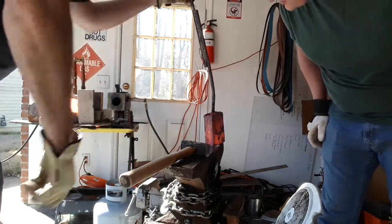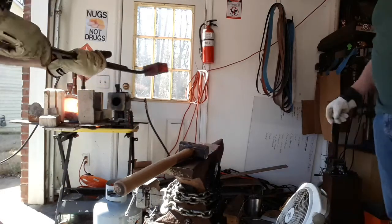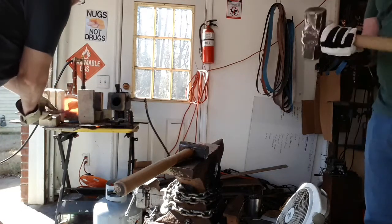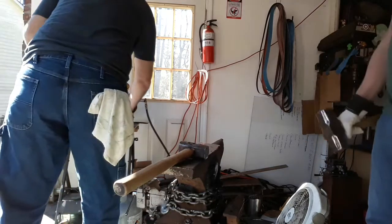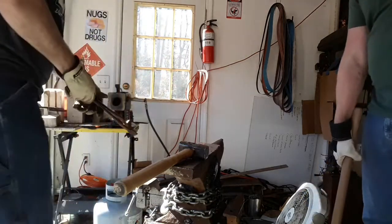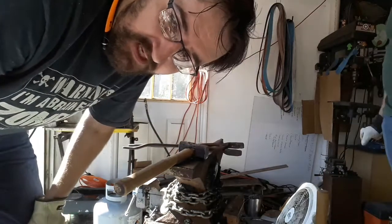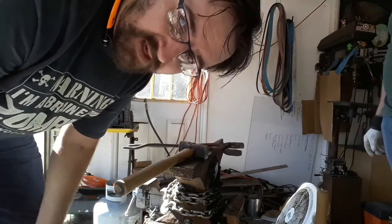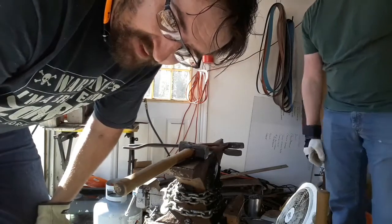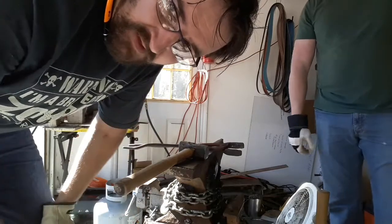We got a little bit on the end lifting, but that's okay — that's sacrificial. So that was the first heat with the striker. We got a little bit of crimp on the end lifting up, but it's too late to do anything about that. I fluxed it and hammered it and it didn't stink. The middle seems to be just fine, so we're good.